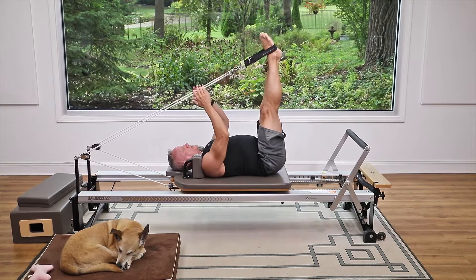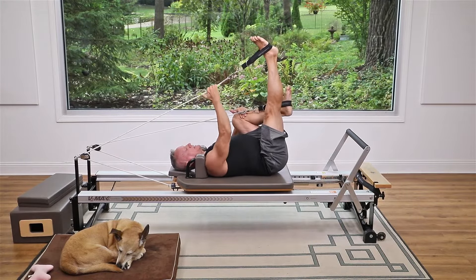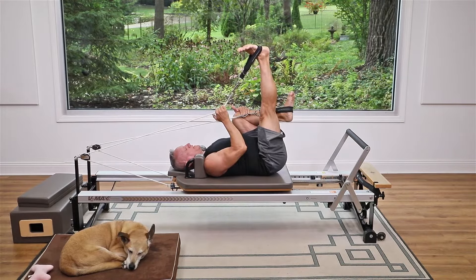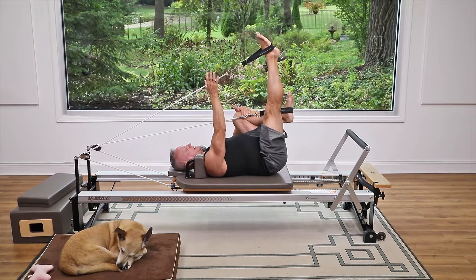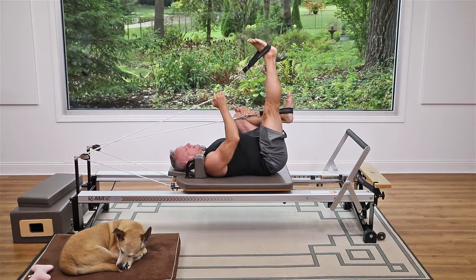Come up again and bend one knee, hug it, and let the other leg stretch. Flex that foot, reaching the heel up, then relax and do that again. Exhale, draw it down, flexing the foot, reaching the heel up, and release. I'm really not trying to pull the rope back — just drawing it down.